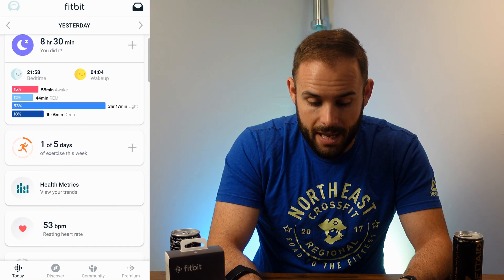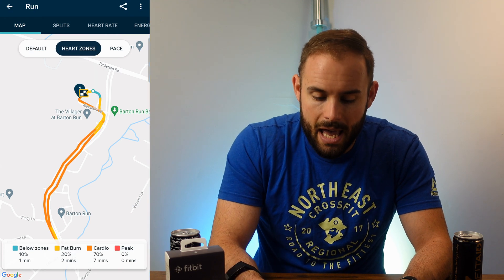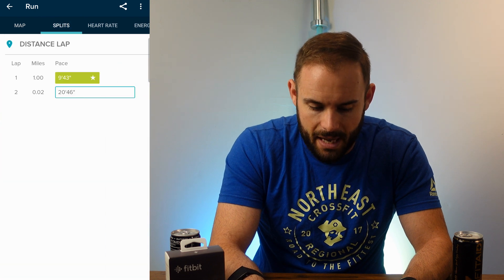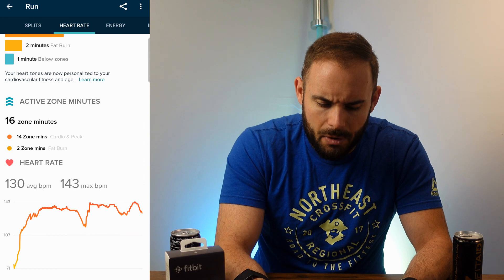The last thing that got updated well are the exercises. I got my run in and it was able to map my run, which was great — it gives you your heart rate zones, your pace throughout the run, and your split times. I did have a little problem finding the map the first time around. I had to go into settings and make sure GPS was always available for the Fitbit app — you'll have to do that on Android and probably iOS devices as well.